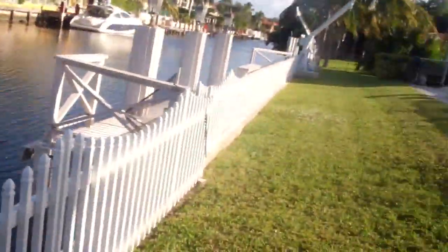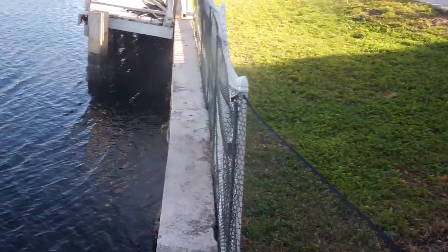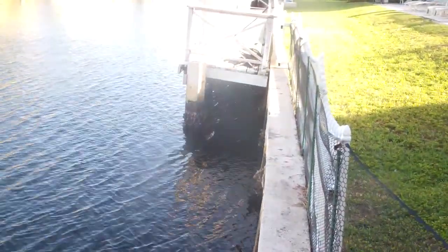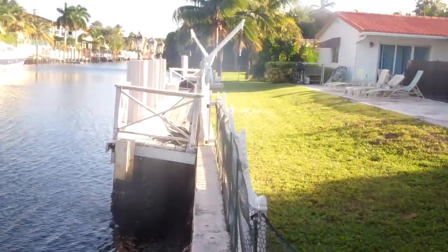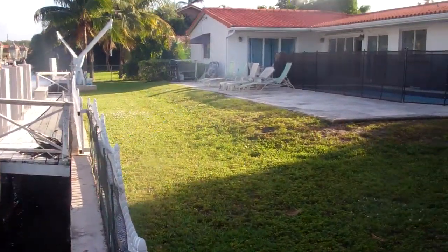This is a Seawall and Dock Inspection in Eastern Shores, Florida. Today is the 4th of December 2014. We're going to inspect the seawall and the dock and look at the condition. This inspection is provided by CME Dive.